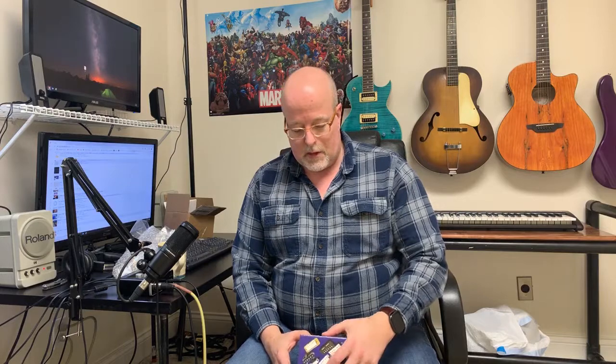Last time I showed you the guitar body and some of the hardware. I showed you some pickups that I had purchased, but it turns out they're not quite compatible with the wiring harness I got from Guitar Fetish, even though it was recommended by Guitar Fetish for those pickups.